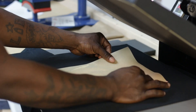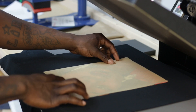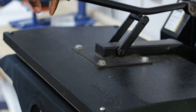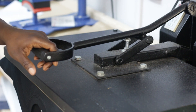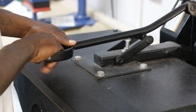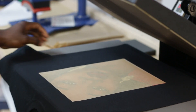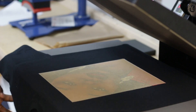I like to cover the design with parchment paper — it's not 100% necessary, but you don't want it to stick to the top of the platen and mess up your machine. We're going to apply this for 30 seconds. This is a cold peel, so leave it on there and let it cool down completely before peeling.